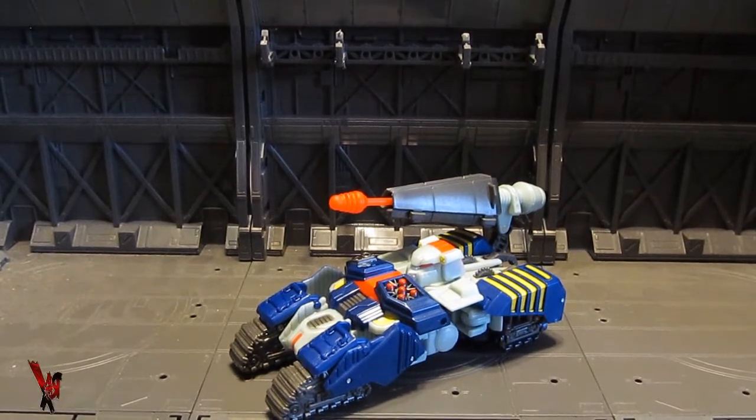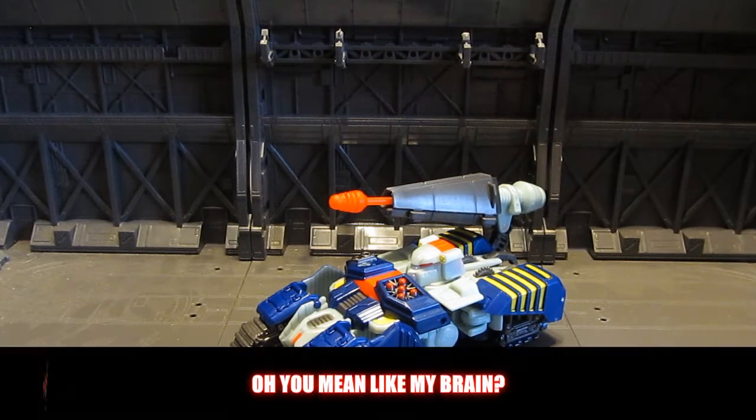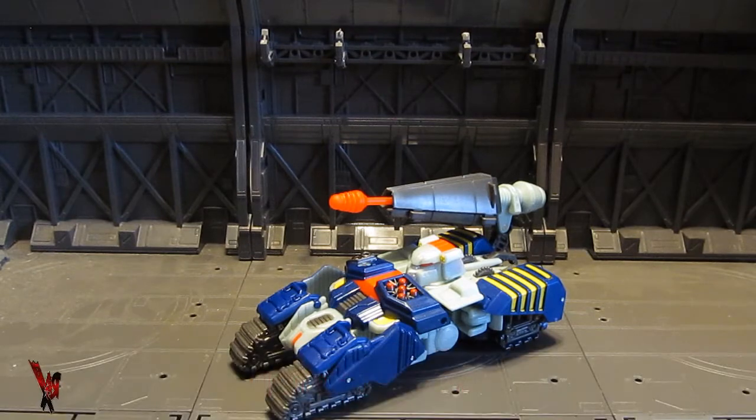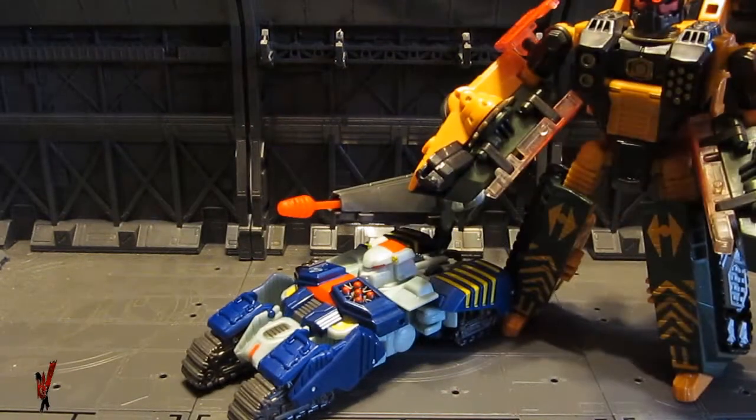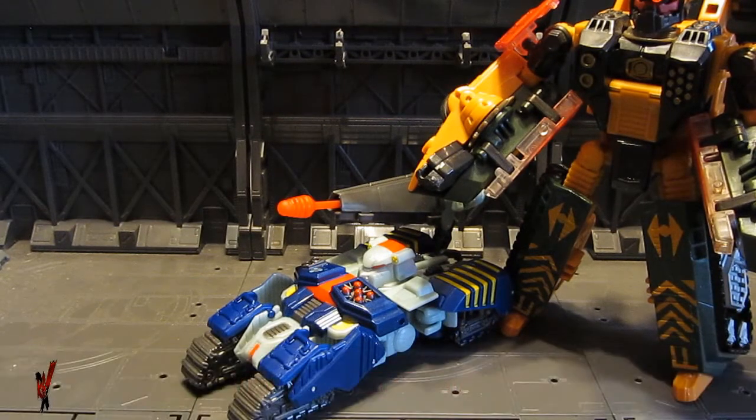I digress — back during Beast Machines there really wasn't such a thing as deluxe, Voyager, or leader size figures; there were just number levels 1 through 4. So I can't really complain about the scale that much, considering that Tankor's original figure never really did have a scale. This is the Universe repaint, and it's still in the deluxe size scale.